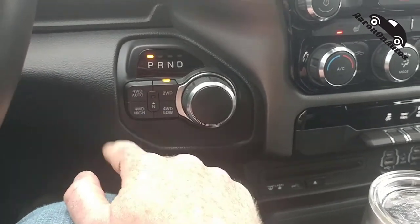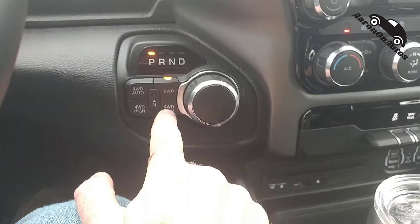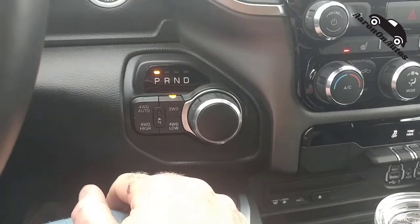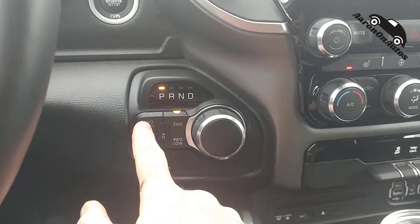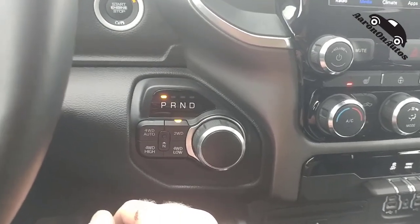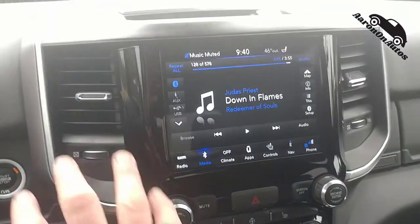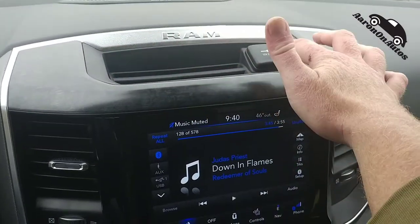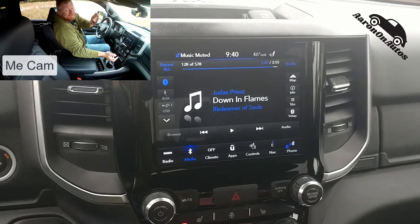Over here are your transfer case controls. You can go into neutral for the transfer case. Here's two-wheel drive, four-wheel low, four high, and four auto. Four auto is kind of nice — especially for bad weather driving. If things get squirrely, it shifts into four-wheel drive as needed. Over here you can see the vents and a storage spot up here with a 12-volt plug, which is standard in all Rams.